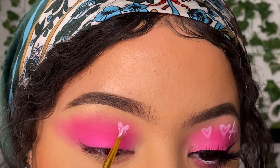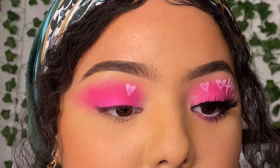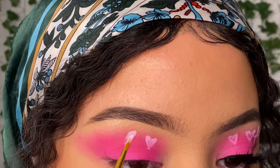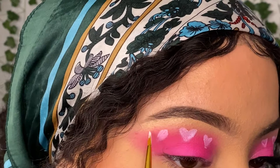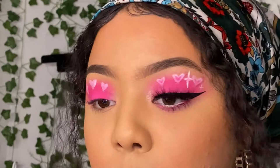Then you just fill it in and you have a little heart. It doesn't have to be perfect — it's supposed to look airbrushed, and airbrushed is not perfect, babes. These ones came out a bit bigger than my first ones, so if you want to fix them, just take your angled brush with some more eyeshadow and fix the shape.